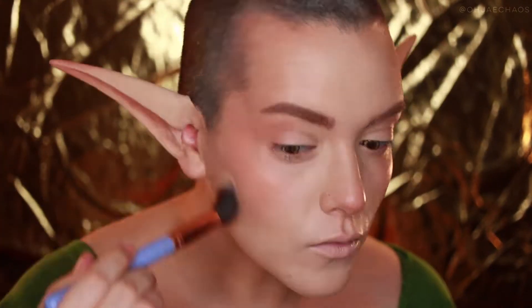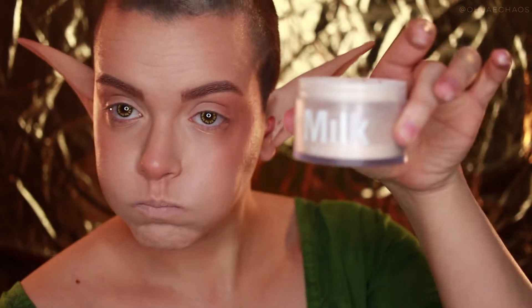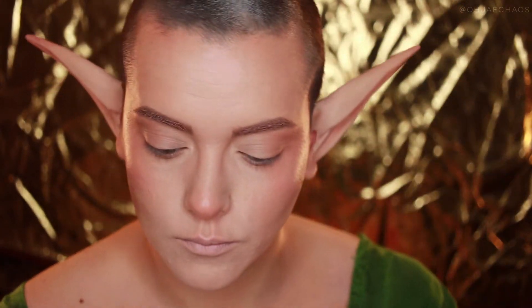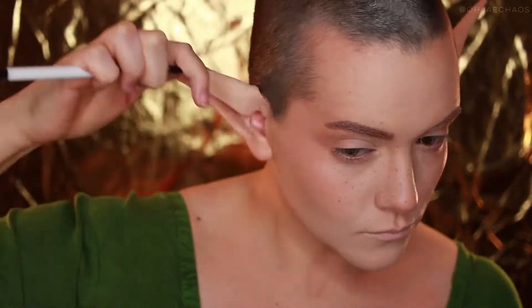Now I'm setting everything off camera with the Milk Makeup Blur Powder before going in with two European body art colors in Sand and Ashes to create faux freckles. I have a video on how I do my fake freckles — I'll have it linked in the corner.